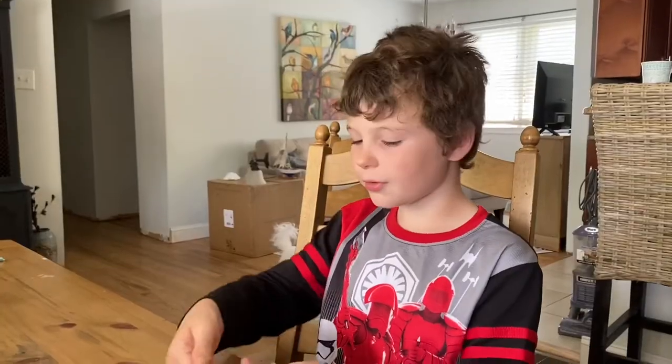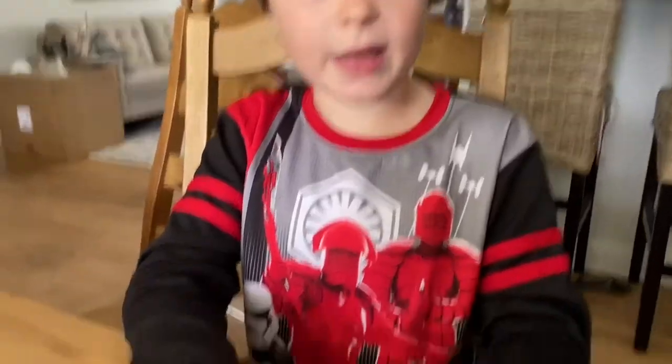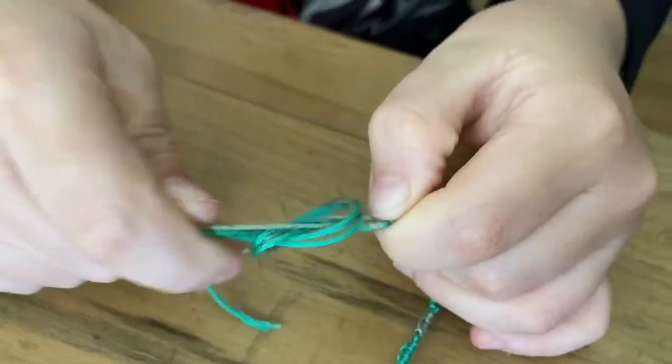Okay, now I'm gonna teach you how to end it. Now you just loop it around your fingers and tie it into a knot. Once you get here, then you have to pull it.